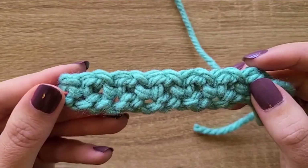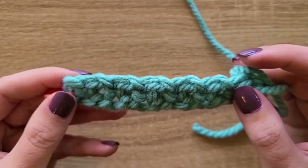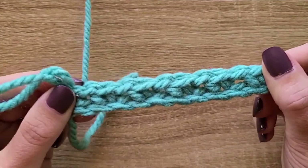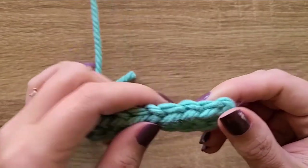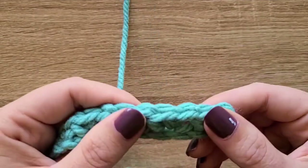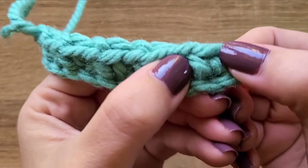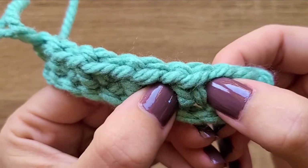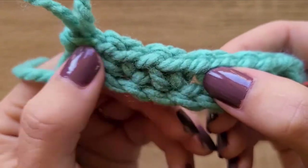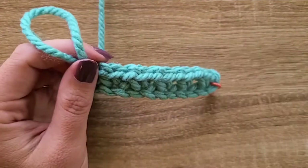For the rest of this pattern you'll always be putting a single crochet in a chain-one space and always chaining one and skipping the single crochet from the previous row. If your tension isn't quite right yet it might be a bit wonky and difficult to find those chain-one spaces. You can stretch it a bit — don't be afraid to get firm with it — and when you stretch it you can see these chain-one spaces starting to isolate themselves.